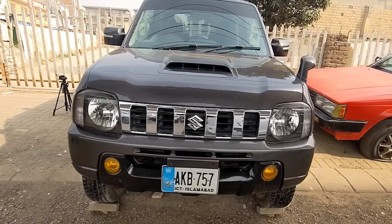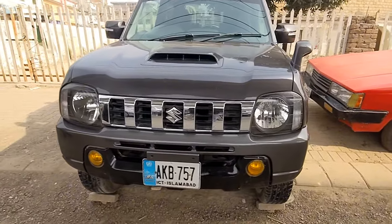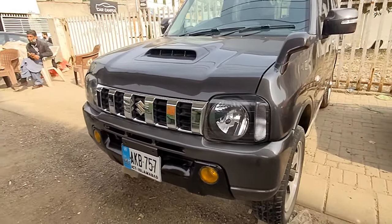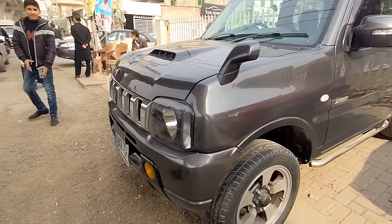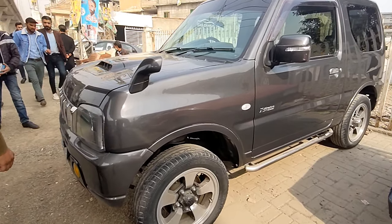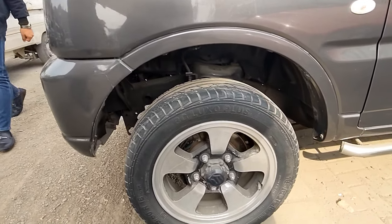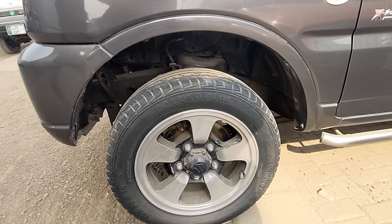This is a Suzuki Jimny 4x4. Looking at the look and feel, it comes in grey metallic color, which is a great feature of the car. It has 16-inch wheels installed and disc brakes.